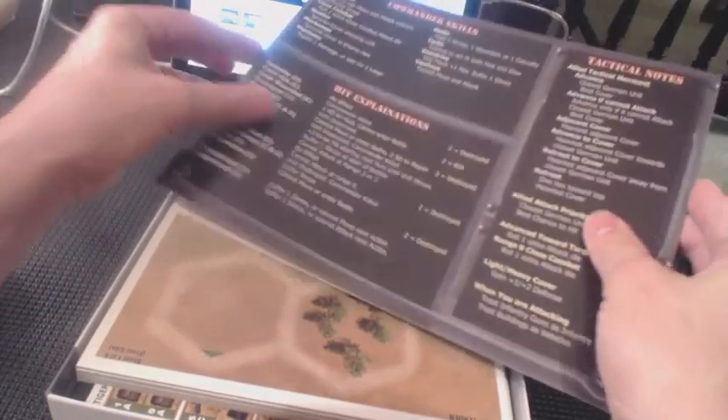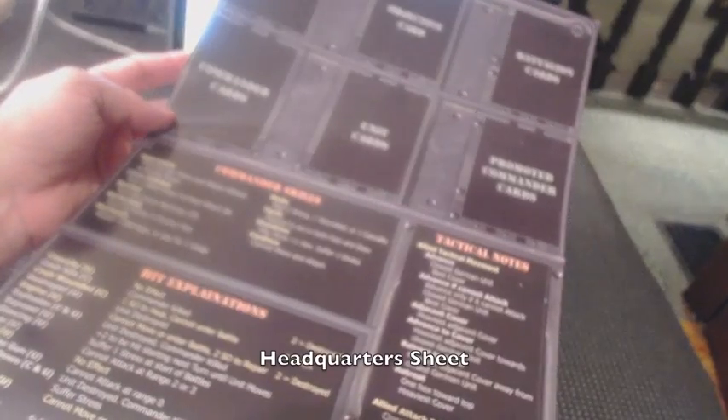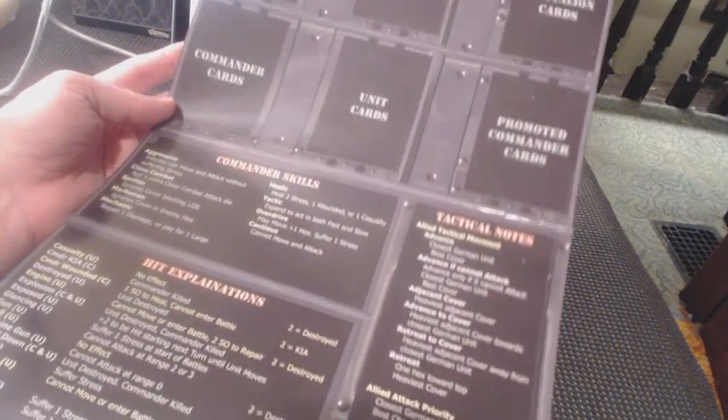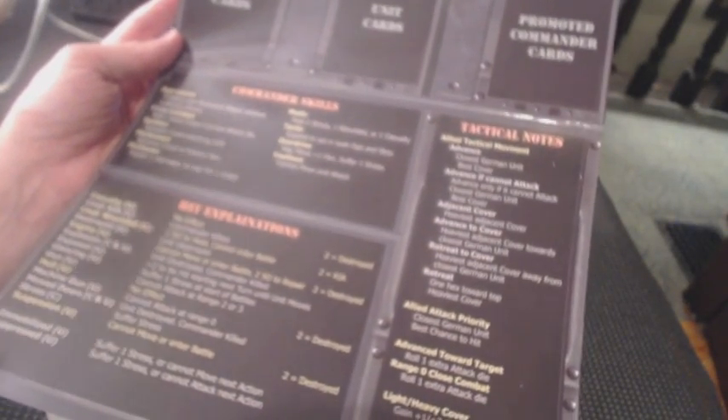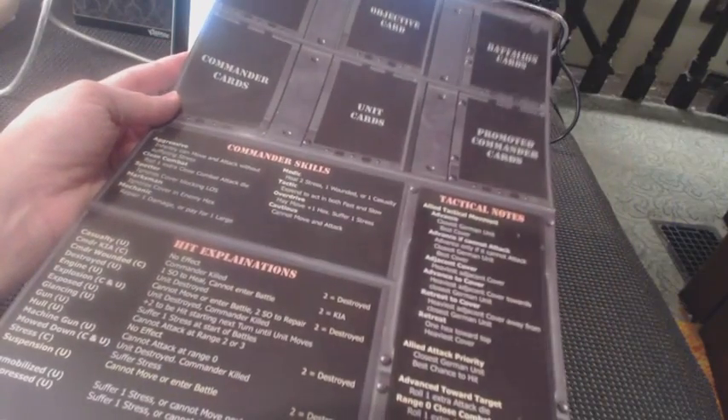And what have we here? This is one of the situation boards. I forget which board this is called. This has room for campaign, objective, battalion, commander unit, and promoted commander cards. And it's got some hit explanations, technical notes, commander skills, and so on. So that goes next to the game board.